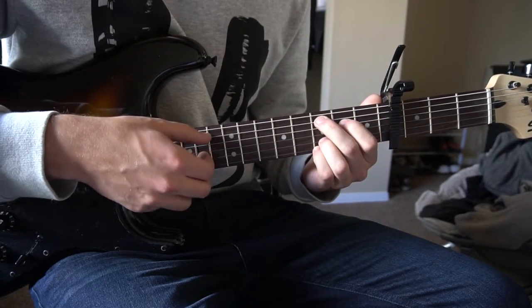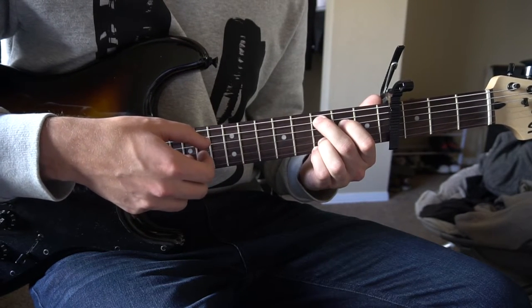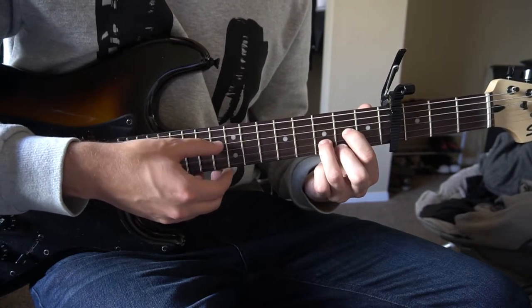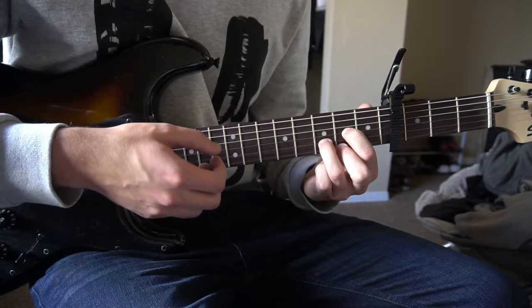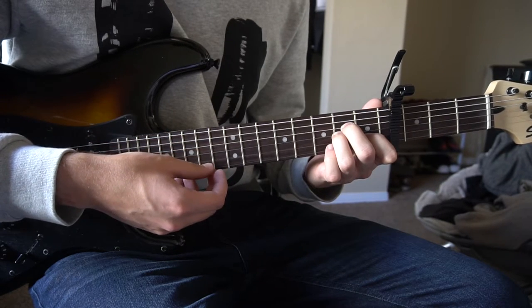Then we're going to go to our C add 9 chord and do the same 4 strings: A, D, G, B. Next, we go to our D chord and pick the D, G, B, high E strings. Then we go to our A minor chord and pick A, D, G, B.